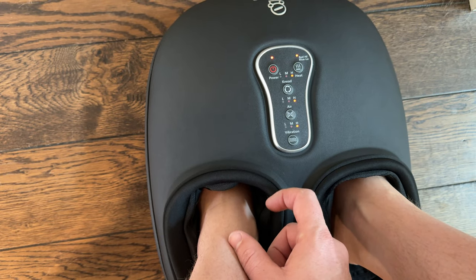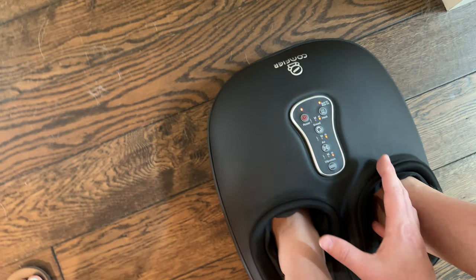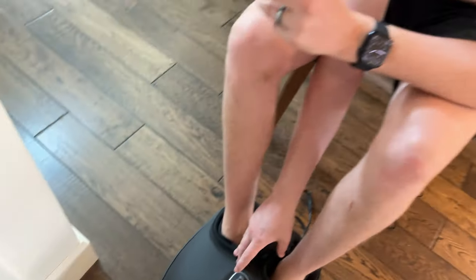This also does the vibration, so you can have multiple things happening to your feet all at the same time, which is really cool. Overall it feels really great, and if you're looking for something to soothe your feet after a big workout or a long day of skiing, I highly suggest checking this out.